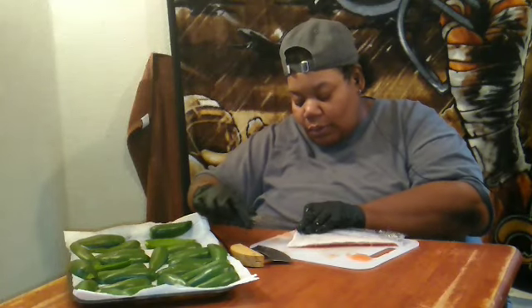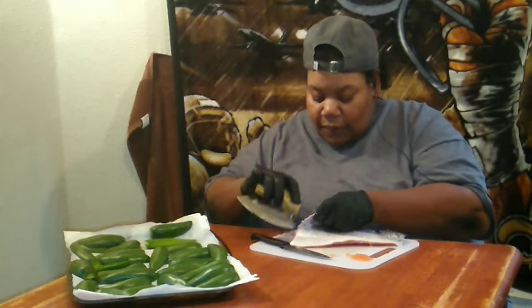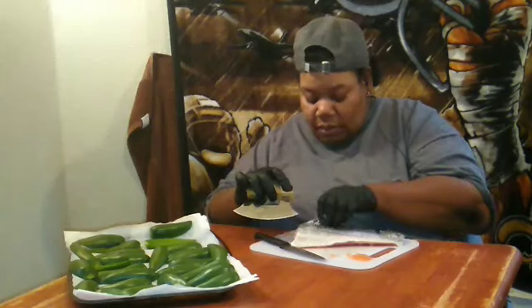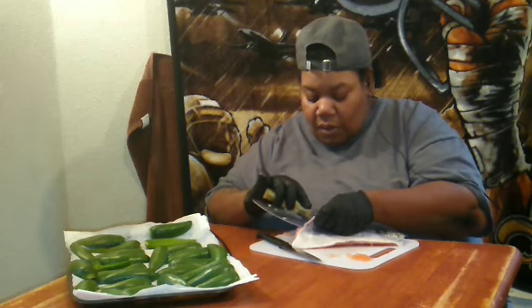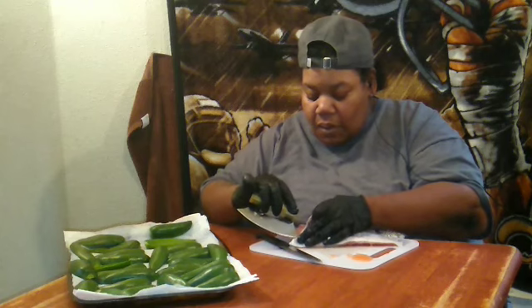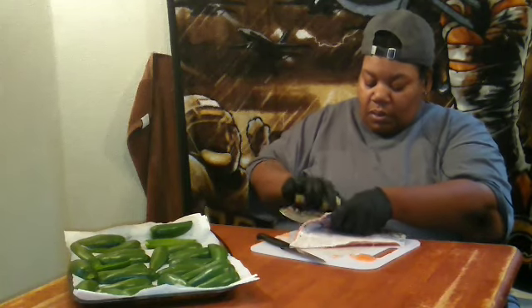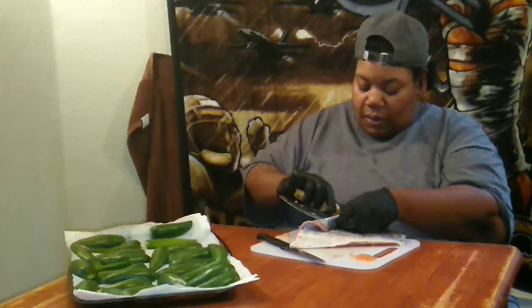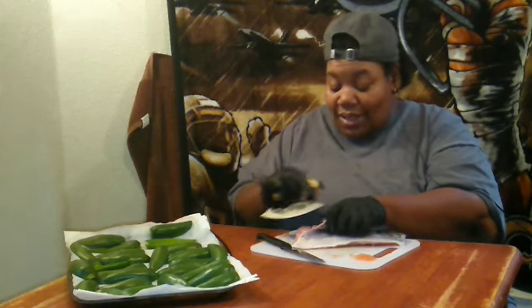I guess y'all are gonna see me do the whole fish. How about I just do this first one. This end is nice and sharp. I should have taken the skin off from the start, cause I know you can hold it down and slide the knife under. I'm probably taking too long.